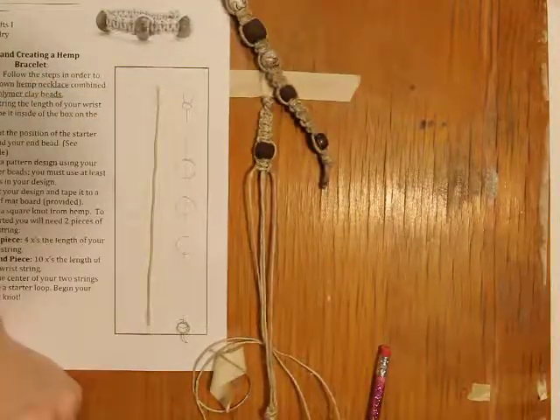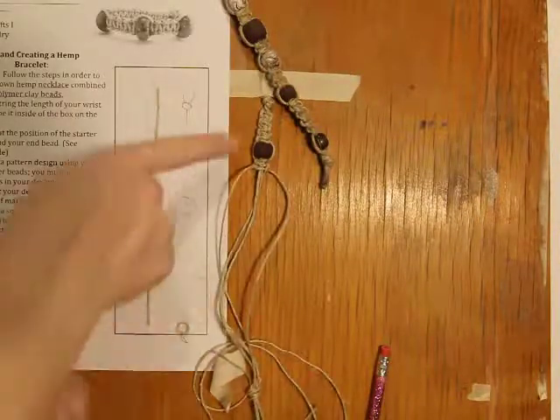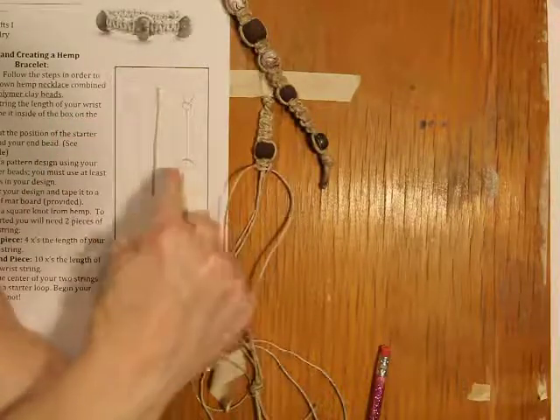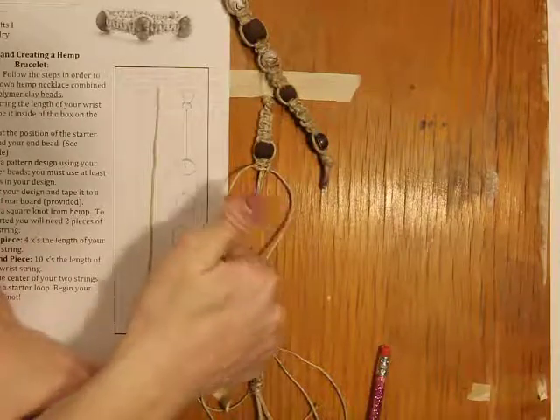So folks, that's how you do the square knot. I wish you luck and I hope you do well on your first knot. Remember, try to keep your pattern consistent and keep this design taped down next to your piece — that way you know when and where to put the beads on. Good luck. Bye.